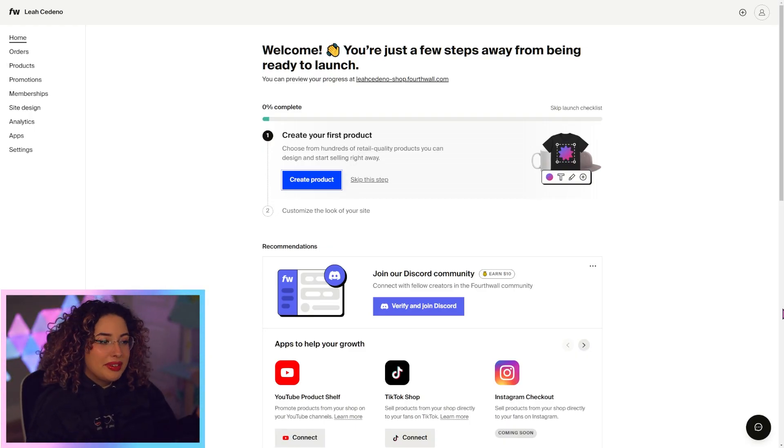After you go to 4thWall.com and create your account, you'll be taken to our dashboard here. This checklist is super handy.